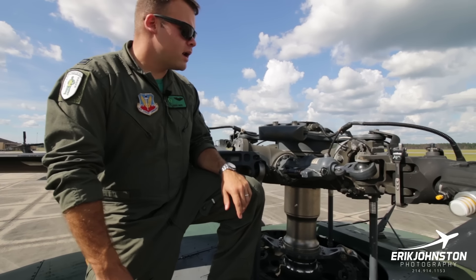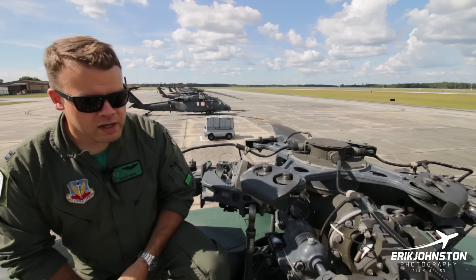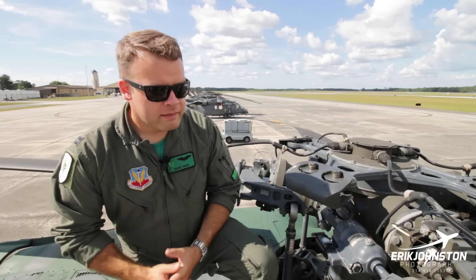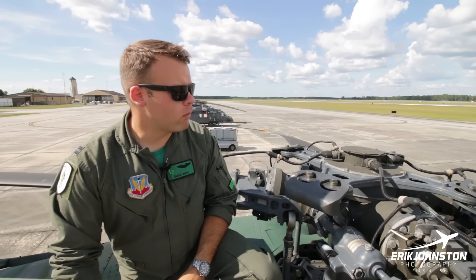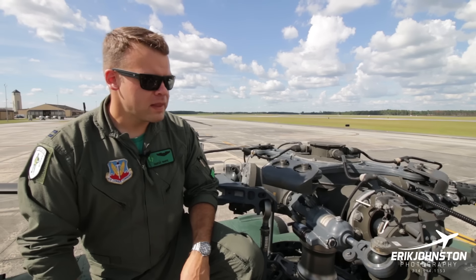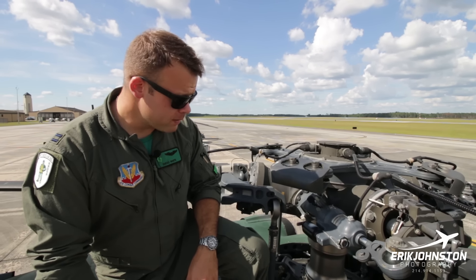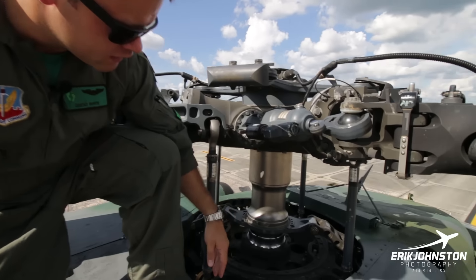We've got our main rotor head up here — a pretty awesome design by Sikorsky. Going back to the air transportability of the UH-60, they kept to a certain rotor head size, so our rotor diameter is 53 feet 8 inches. If you notice on the tips of the rotor blades, those are canted about 20 degrees back, which gives a little more hover performance and some noise reduction.